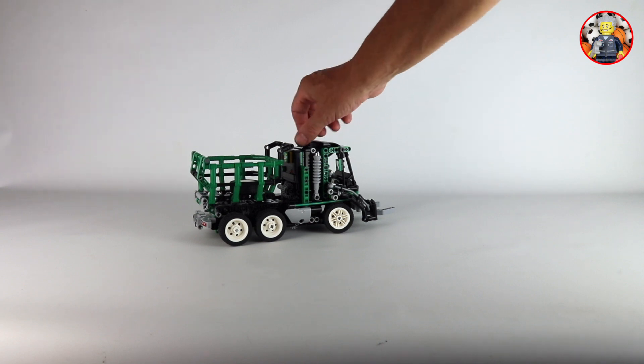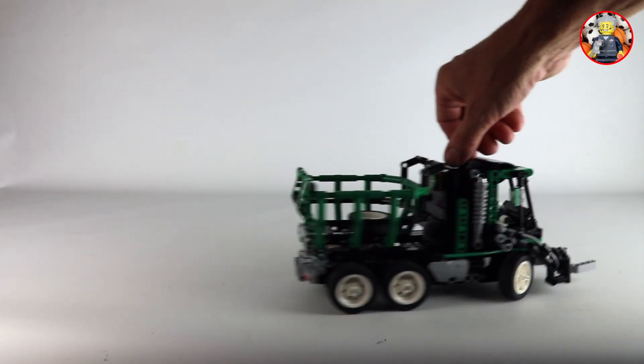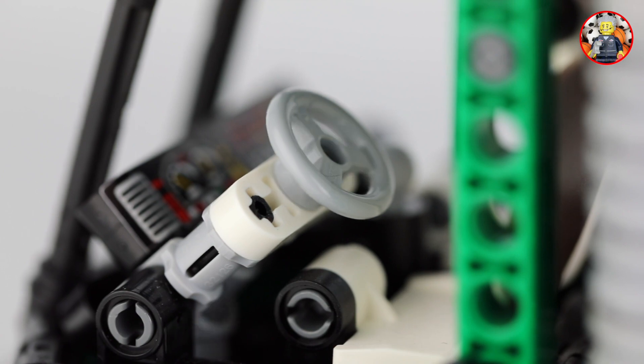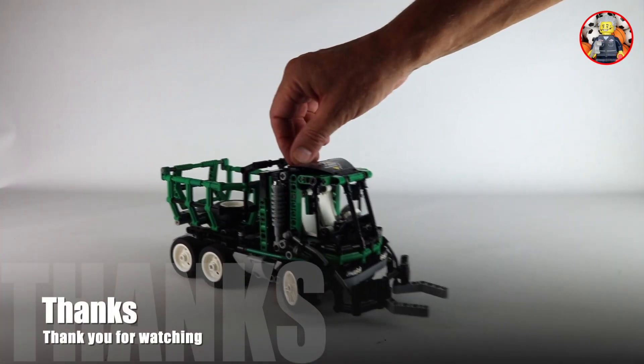The hand-cord steering works well. The model has a small turning radius. I almost forgot — the model also has a functional steering wheel. Thank you for watching.